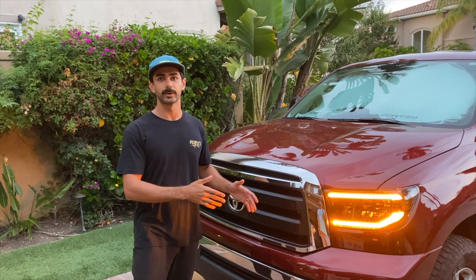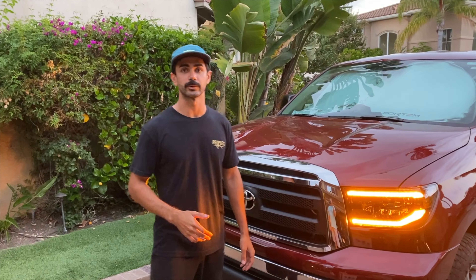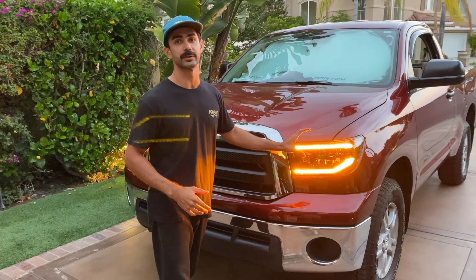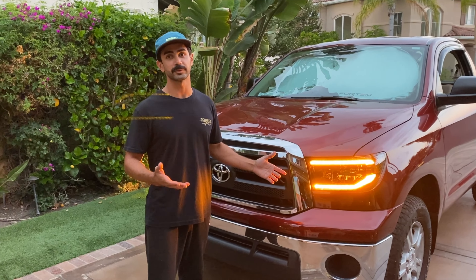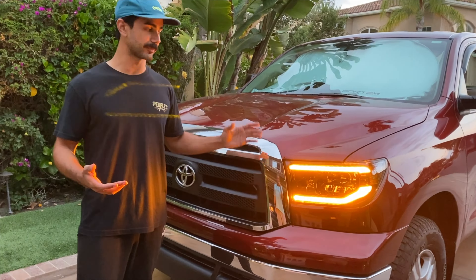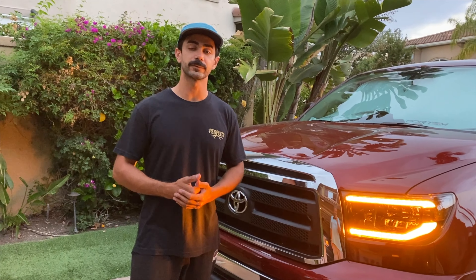Guys, that's going to be it for the Morimoto Tundra Amber Daytime Running Light install. I hope you guys enjoyed — it is really simple to get these things on. Just like when I had the RAM, these Morimoto DRLs are very bright and will blow AlphaRex out of the water on light output. These are not a projector assembly though — it's still an LED and a reflector, so we'll see once I get everything adjusted right. I hope you guys enjoyed the video. Feel free to like and subscribe and stay tuned for the next video on the 2010 Tundra, aka Gramps.